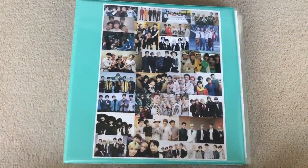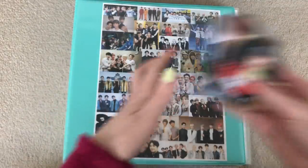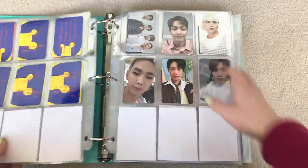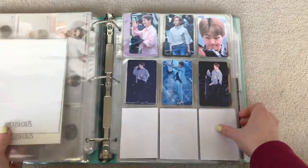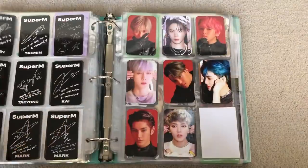We'll bring out my shiny Super M and NCT binder. There's no shiny cards, but I have one Super M and all the rest are NCT. So we'll just go to the Super M section. I would have had more cards if I pulled more for Super M, but I just pulled one I didn't have already, which is the group card for the Korean version.